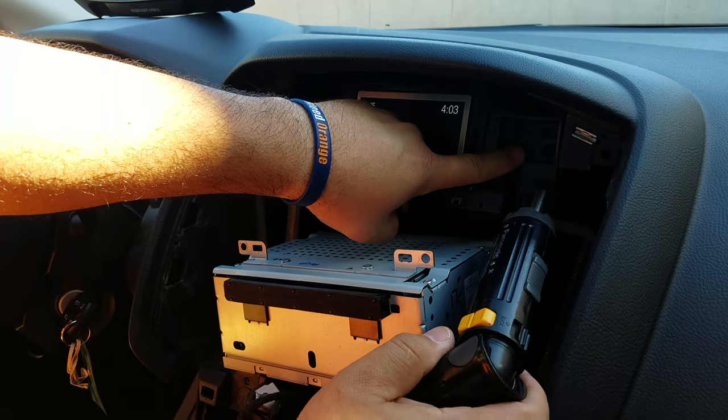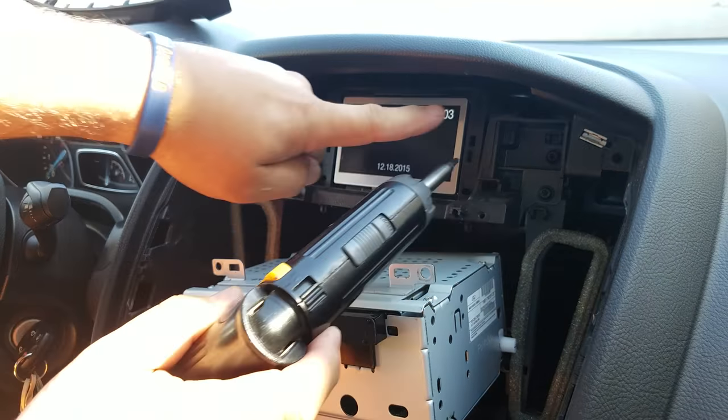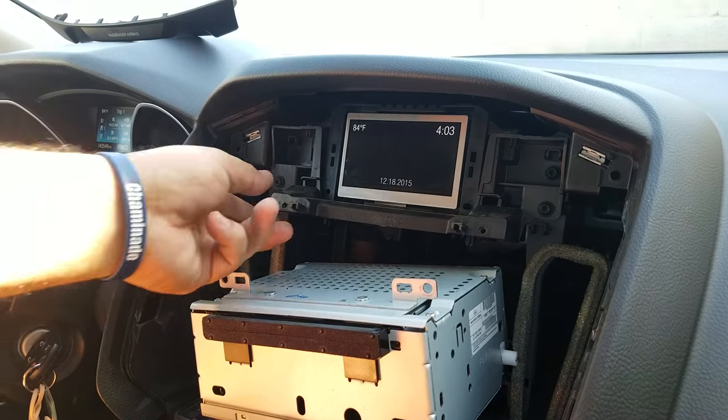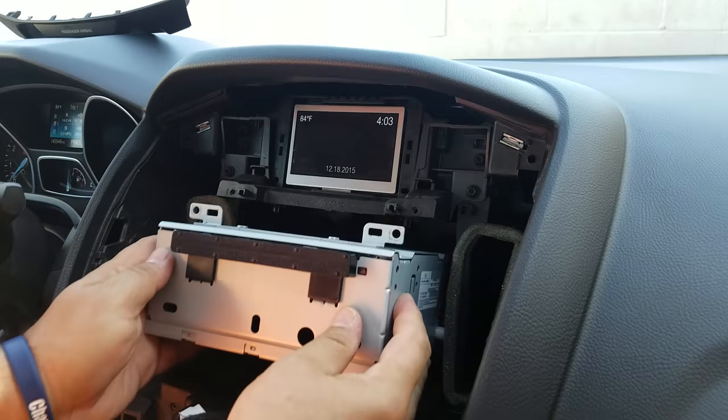If you need to remove the display, there are two screws on each side. Remove those two screws on each side and you can remove the display if you want to change it.